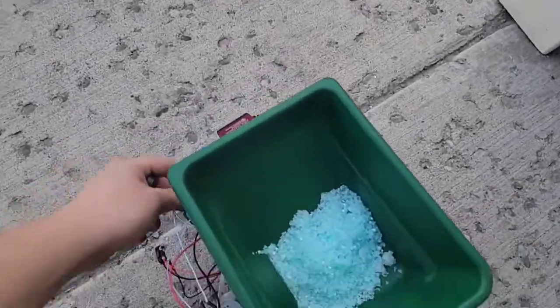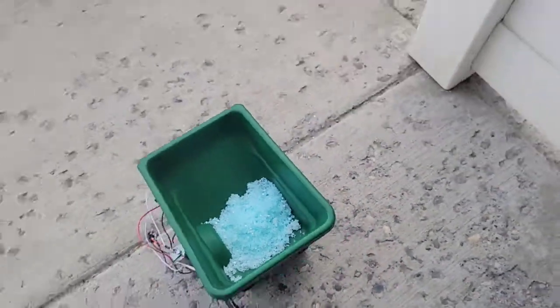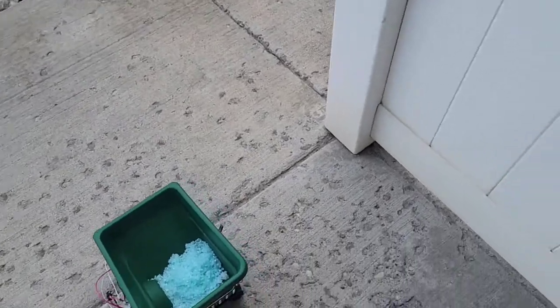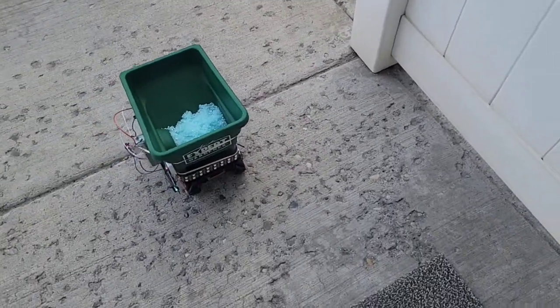So here's a demo of how it works. We open the door.